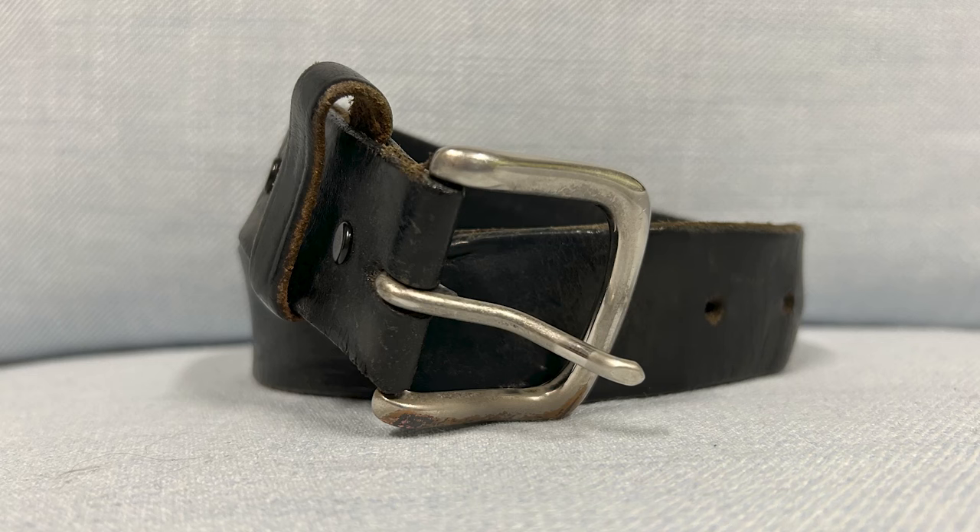Ironheart states these will stretch up to about one inch with wear, so even if they feel a little tight at first the denim will stretch, potentially making these up to a 35-inch waist — which for me would be fine since I always wear a belt. I do recommend getting a nice high-quality leather belt. I'm currently wearing one that's about 20 years old and Amish-made; a very high-quality belt can last you quite a long period of time.